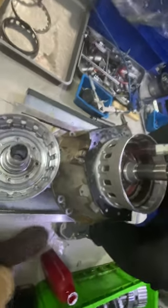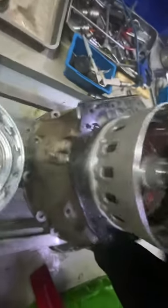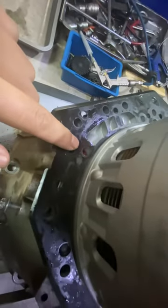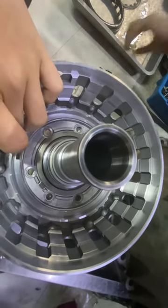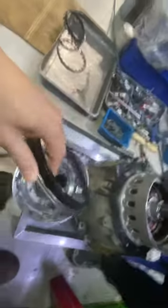Today I will show you how an automatic transmission piston works. There is a hole here, and the pressure oil comes from the valve body, goes through this hole, and enters this side chamber. This is the pressure chamber.